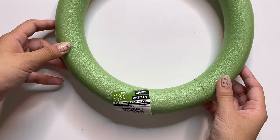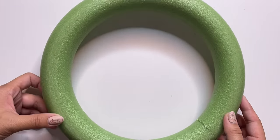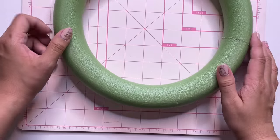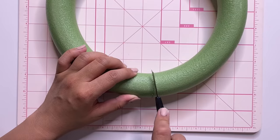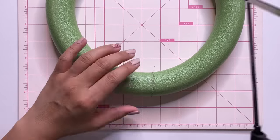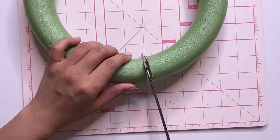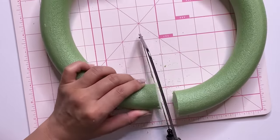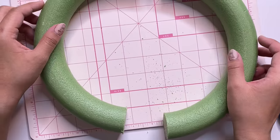To create our super trendy candle holder we're going to use one of these foam wreaths. They are pretty dense and have a little bit of weight to them, making it a great base for our next project. The first thing I'm doing is cutting it in half on both sides — I'm going to use my little hacksaw that I also got from Dollar Tree. I tried to use a box cutter at first but that didn't work, so you definitely need to use a sturdier blade to cut through it.